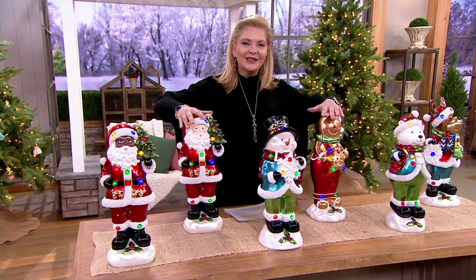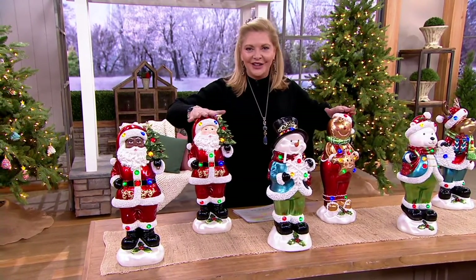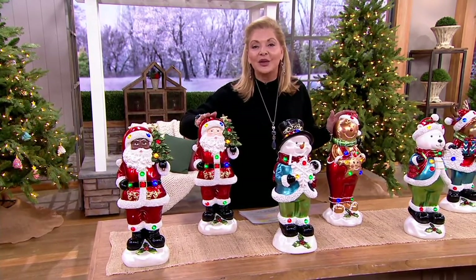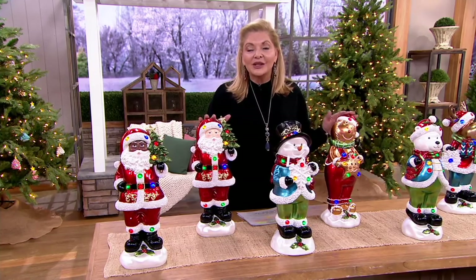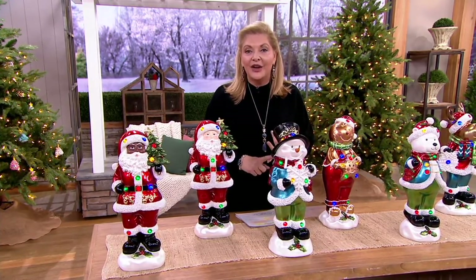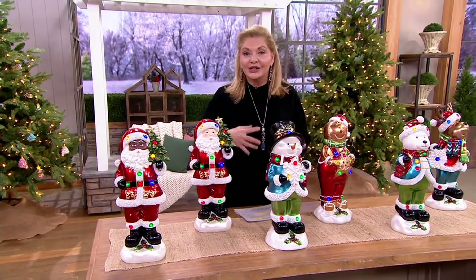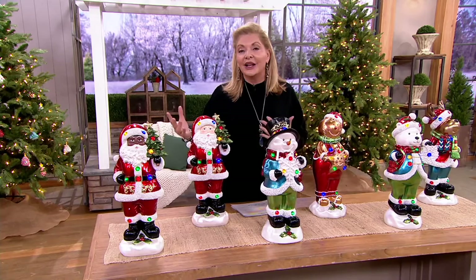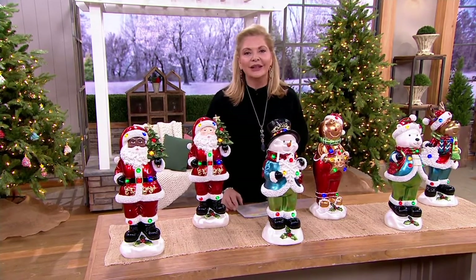As promised, more fun little characters. These are brand new. If you have any of these from Kringle Express or something similar and you want to talk to us, we'd love to hear your story. Our storyline is 1-800-395-1601. A storyline means you wouldn't necessarily be ordering, but you want to get on the air and share your story with everyone about the quality.